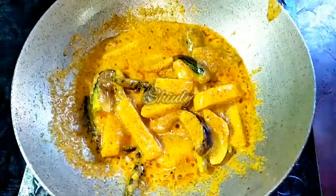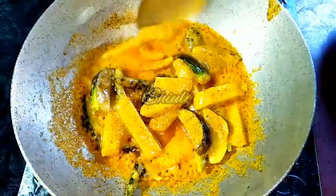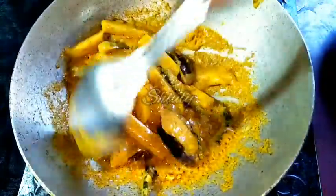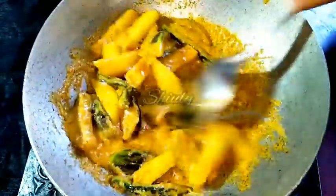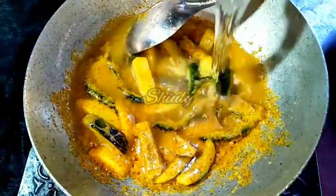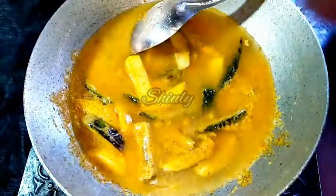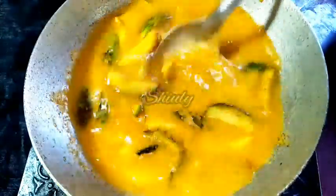So let's cover the pan and wait for some time. In between we have to uncover the pan and stir the veggies nicely to avoid burn. After 5-6 minutes the mixture is dry enough and the oil is released very nicely. So now we have to stir it properly, and after that we will add water for gravy. Don't use too much water for this recipe, because the thick gravy is very suitable. So I have added a little water as you can see.